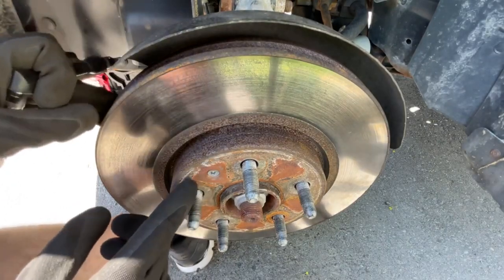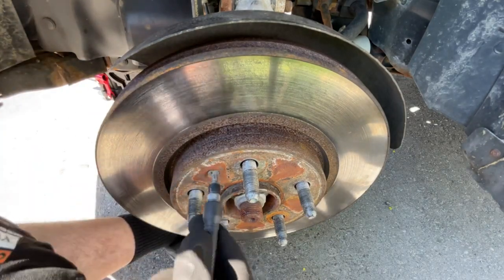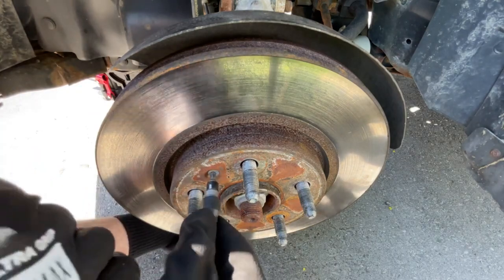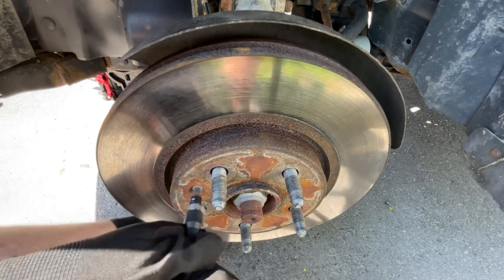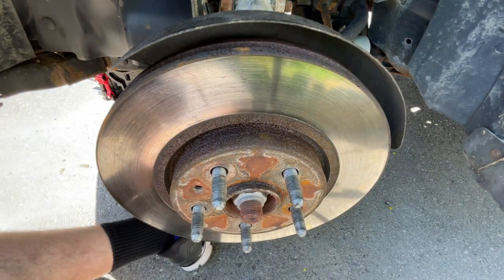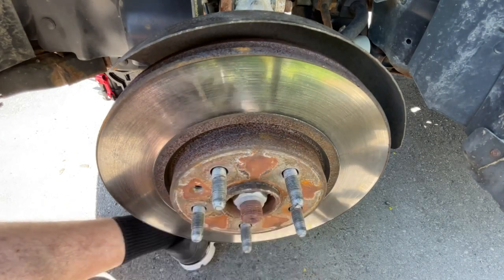All right, so the only thing holding this rotor on now is this retaining bolt right here. It's a T30 Torx bit, so we're just going to remove that. Make sure you don't lose this bit because you're going to be putting it on with your new rotors when you put them on.